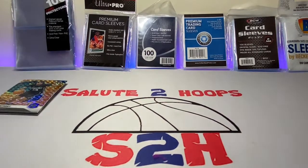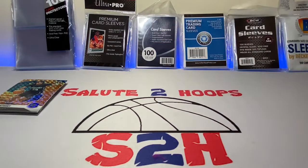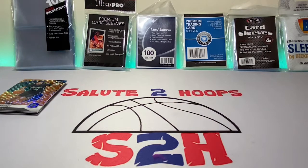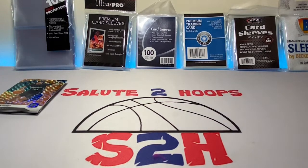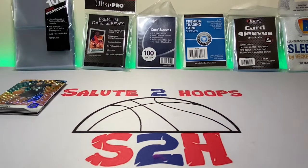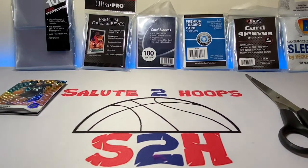Salute to Hoops guys, welcome back to the channel — another day, another video, another day in the sports card world. Today is a little bit different, not the most glamorous video, but we're going to be talking about penny sleeves. We're going to see if all penny sleeves are created equal — that's what this video is about. It's definitely a part of the hobby that I believe needs to be spoken about.